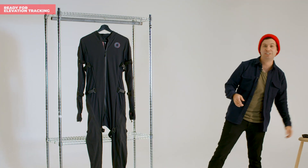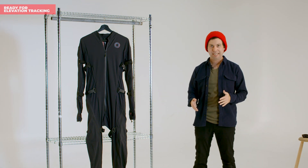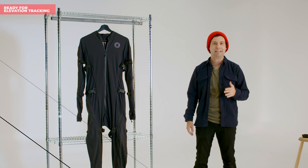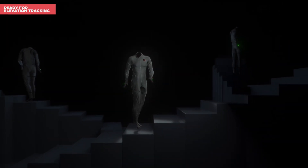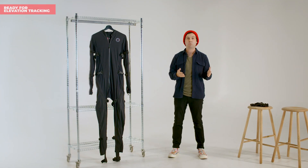Let's end on one of the most exciting new features for the suit — something our customers have been asking for for a long time. The SmartSuit Pro 2 will now be ready for multi-level support. That means you'll be able to jump up on a table and the SmartSuit Pro 2 is not going to miss a beat. You can translate vertically as much as you want with the new suit, which is something we always wanted to incorporate into the original but can now offer with the SmartSuit Pro 2.